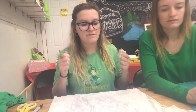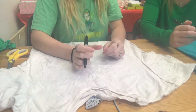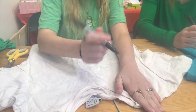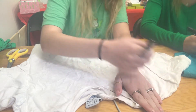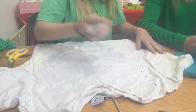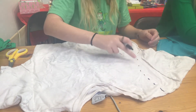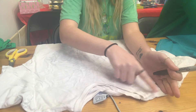You want the strap to be kind of thick so it doesn't thin out over time and tear. We're going to do about three to four fingers wide — if you have smaller fingers use more than four fingers. We're going to cut at an angle, cutting our whole sleeves off, and that shoulder area will become our strap.